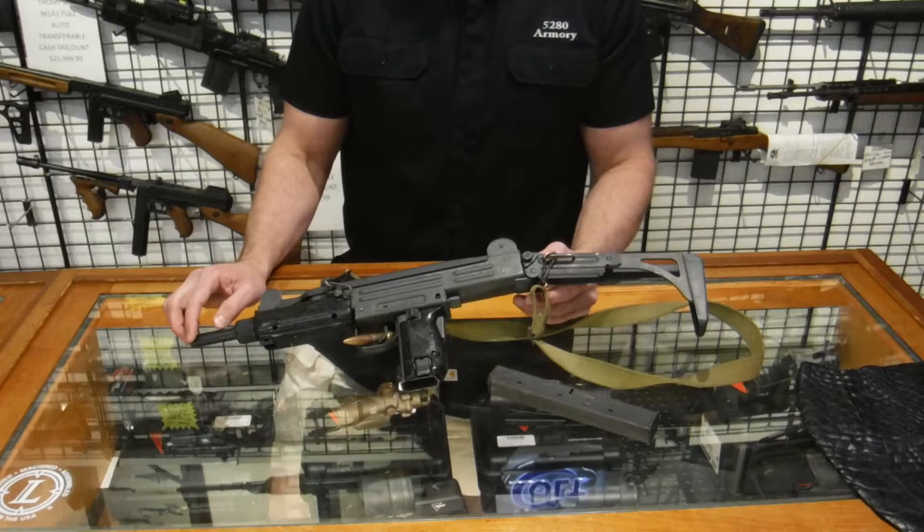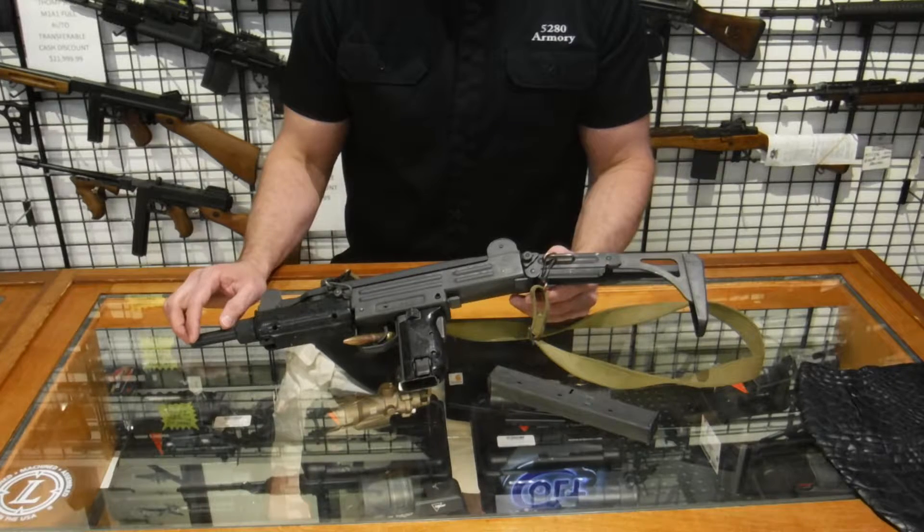It's very controllable at about 600 rounds per minute, and it's a ton of fun to shoot. So we're going to be going onto the range doing a little live fire. Watch your ears — let's go shoot the Israeli Uzi 9mm submachine gun.